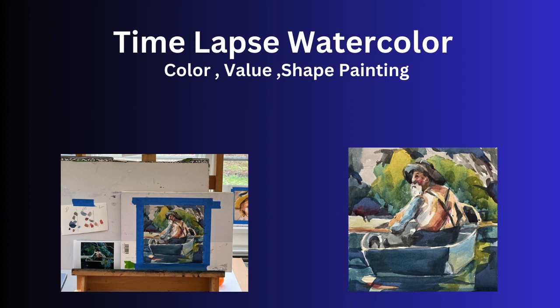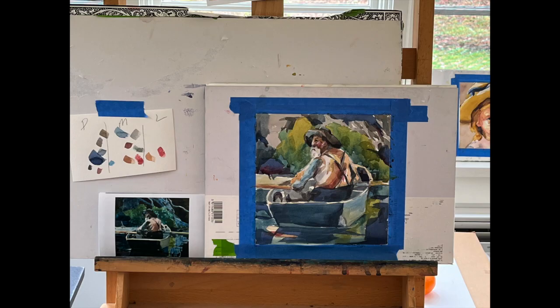Color, shape, and value — that's really the essence of what painting is, at least for me, and I like to break things down strategically. So I'm going to do a quick time lapse of how I did that in order to make my own Winslow Homer, which was a lot of fun, and I always learn from doing these. So let's get started.